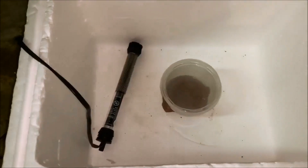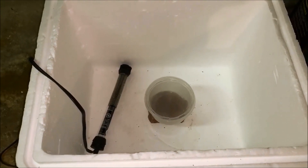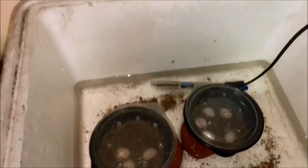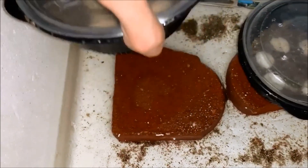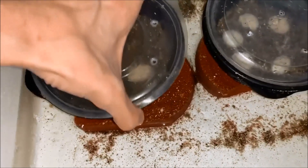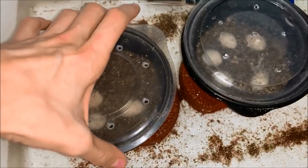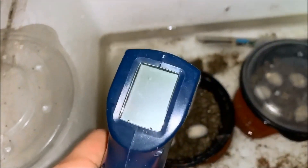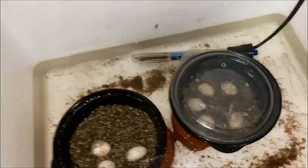Now let's take a look at it all set up. As you can see, I'm just using bricks — the water is filled up to the bricks and the containers are just sitting on them. I have it set in the 80s right now.